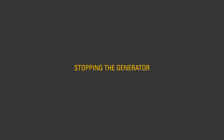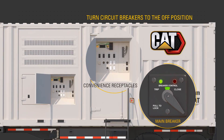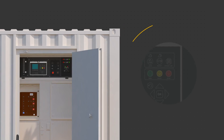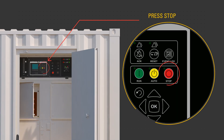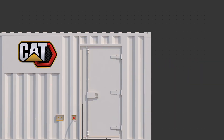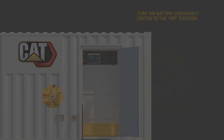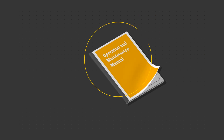To stop the generator, turn the output circuit breakers to the off position. Press the stop button on the control panel. Allow the engine to complete the cool-down cycle without load. DEF fluid will circulate and then purge the system of fluid during shutdown. After the engine has stopped running and the DEF purge light is no longer illuminated, turn the battery disconnect switch to the off position.